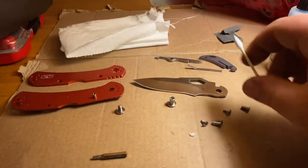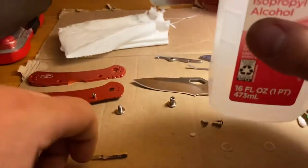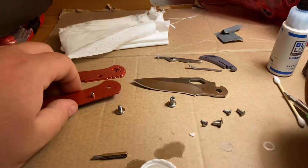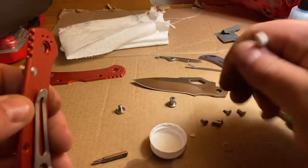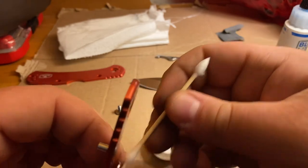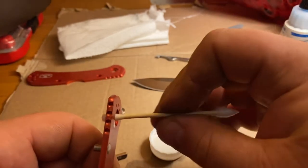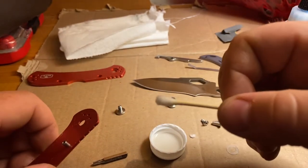Now let's start lubing. You can just poke it right in the bottle — I like having a little dip tray though. Just dip the Q-tip in. I already wiped this down so it shouldn't be too bad. Once the knife starts getting used a lot more, you'll definitely notice the difference. I can't really see anything in there right now.